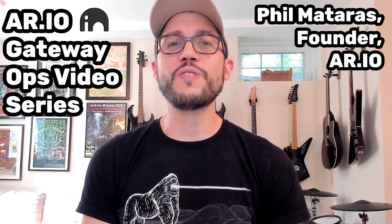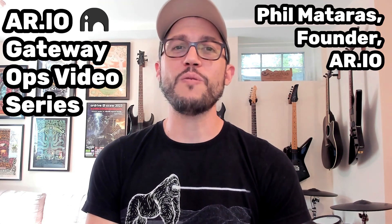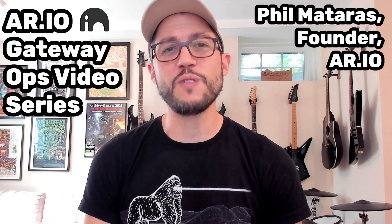Hello again and welcome to the RIO Gateway Ops video series. We already explored what an RIO gateway is and what kind of hardware you can run it on. So today let's put it into practice by setting one up.